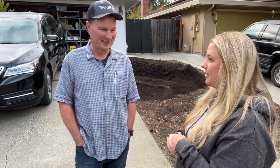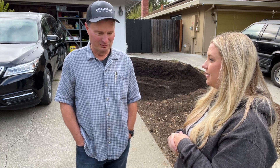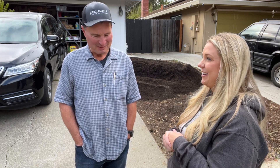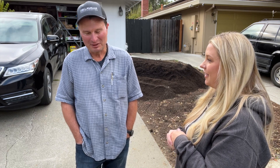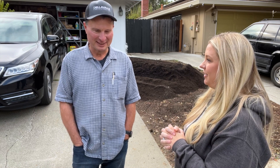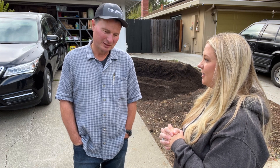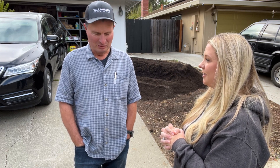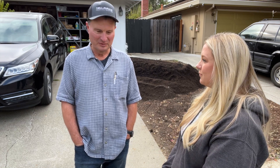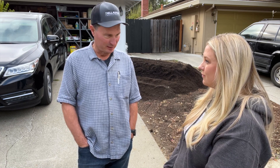Daniel: We are an agricultural testing lab and we primarily work with large growers farming hundreds or thousands of acres. But we get homeowner inquiries as well. I'm a gardener, you're a gardener, so we're always doing a little testing at home. We get inquiries from homeowners and commercial landscapers, and we try to help people as we can. We've got different analytical packages depending on their budget and what they need to know.